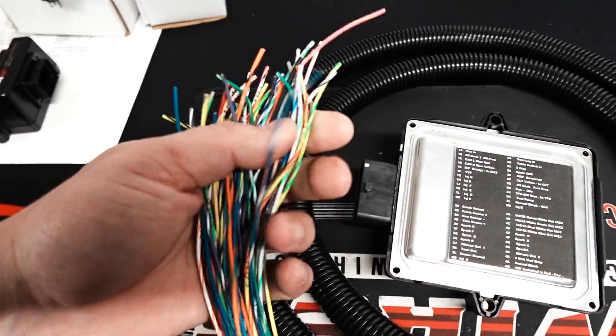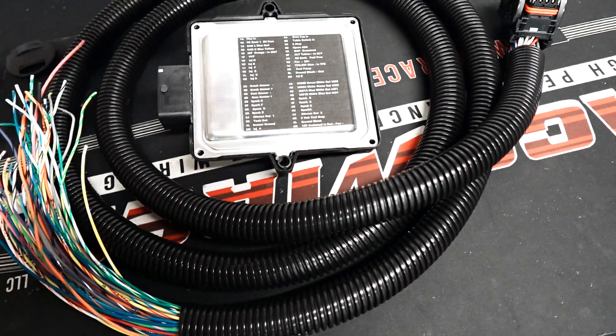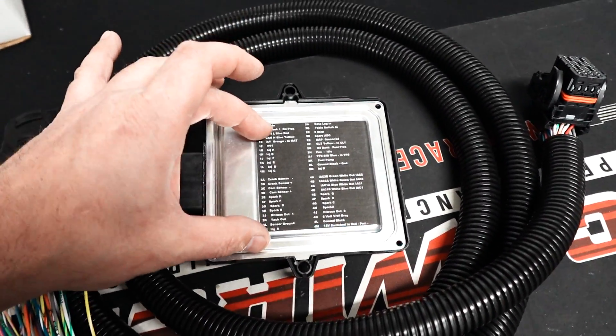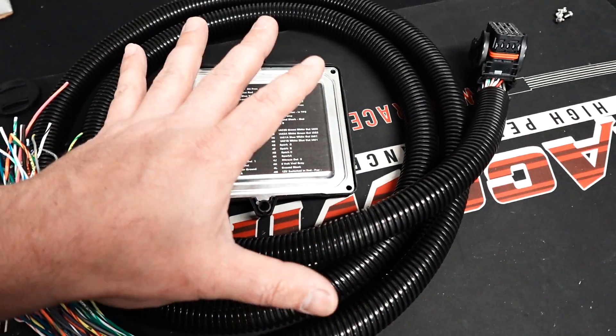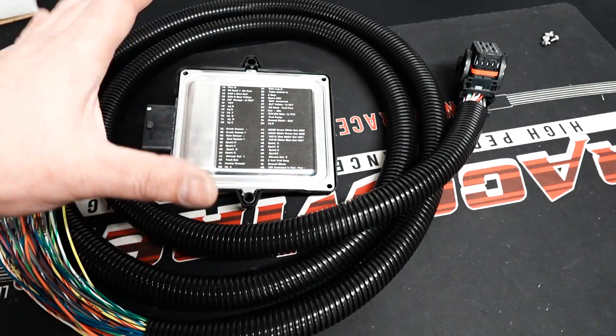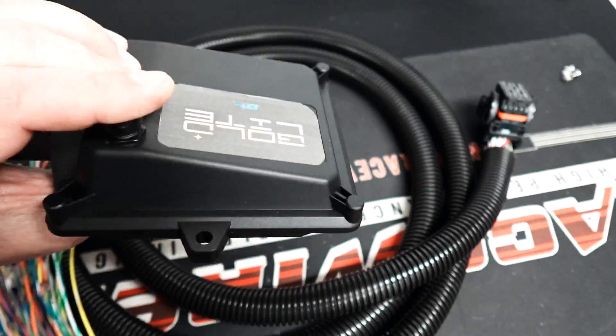Right now this is just an 8-foot flying lead that's labeled and ready to rock. The plan is to sell this ECU with a plug-and-play 24x/58x LS-based plug-and-play harness for around $800 to $900. That's the goal, and that would be incredible.